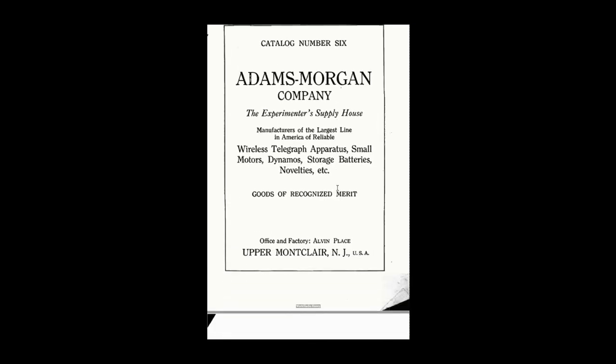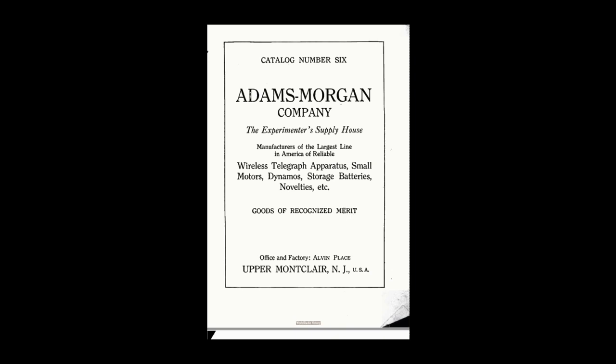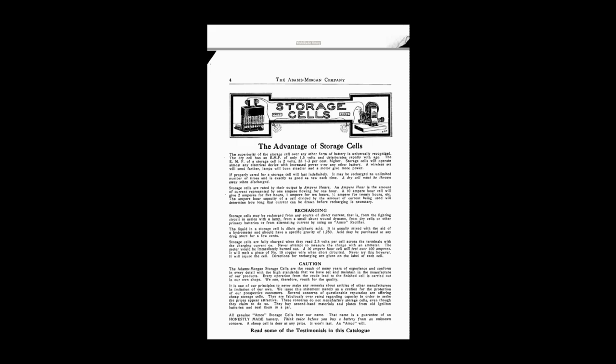Here is the Amco catalog from 1915 — and you can already see Morgan's illustration skills; this is all hand-drawn by Morgan. This is 1915, when vacuum tubes were very new and most amateurs were using spark-type transmitters and crystal radios. This is already catalog number six, so Amco had been in production for quite a while. Remember, this is a mail-order company. There's a lot of interesting marketing in this catalog, including postal rates. You can see his initials APM — he's really an illustrator.